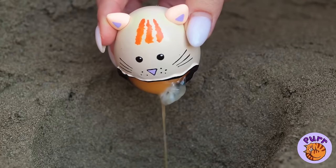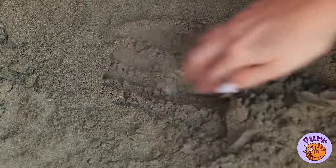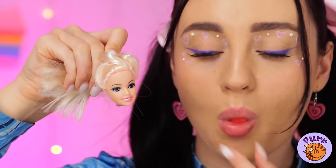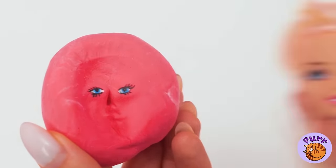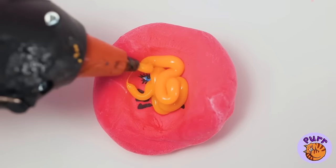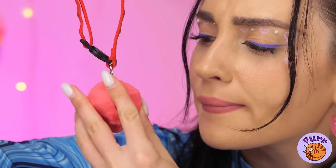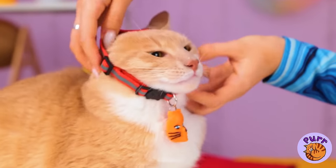Hey, those cat eggs were expensive. Oh well, at least we've got a new doll head. What a pretty face. Let's make a copy, except this one's a kitty. Fill it up with a 3D pen and you've got a new kitty collar.